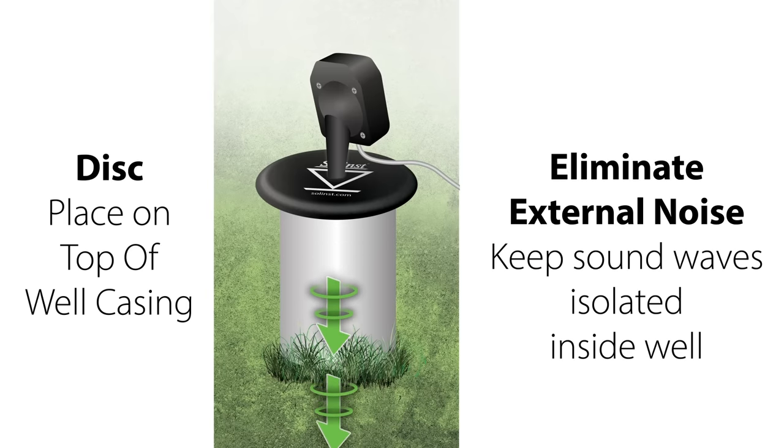External noise from wind or a drill rig, for example, can be detected by the probe. Covering the well opening will help ensure that the sound detected by the probe is only the returning pulse, and it keeps the pulse from escaping the well. The seal around the probe doesn't need to be tight, so if you don't have the Solinst disc handy, or if your well setup doesn't allow for its use, a piece of cardboard or even a coat could be used to cover the opening.